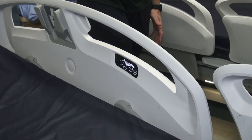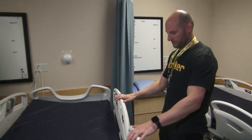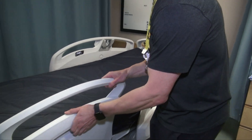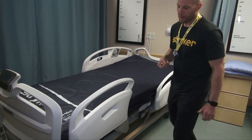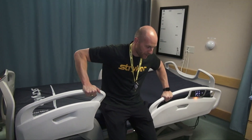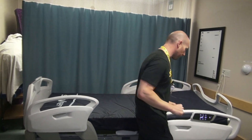Our side rails are a little unique — they have three different positions. This is your standard upright position; we have an intermediate position, which is good for getting in and out of bed. If I'm getting out of bed, I have something to hold on to, which helps the patient and maybe means a little less work for yourself.